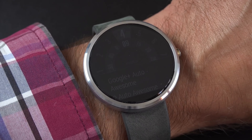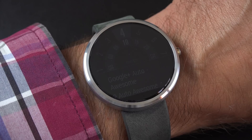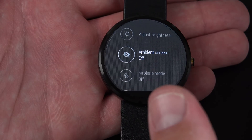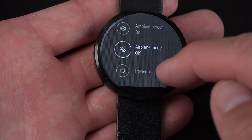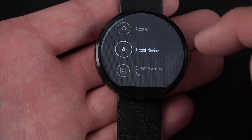If you have ambient screen on, that will drain the battery more quickly. But if you have it off, the watch face completely goes dark into standby mode until you twist your wrist to wake it up. Personally, I prefer to have a watch face on at all times so I can quickly turn my wrist to see the time. We also have airplane mode, power off, restart, and reset device options.